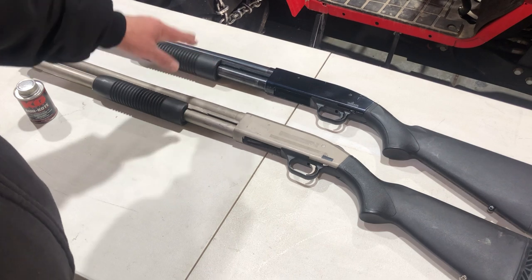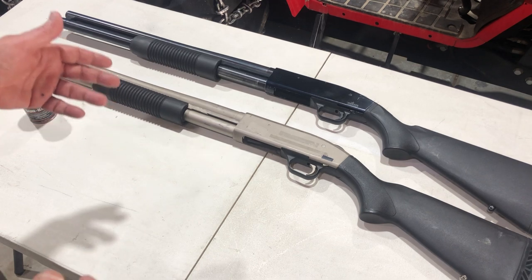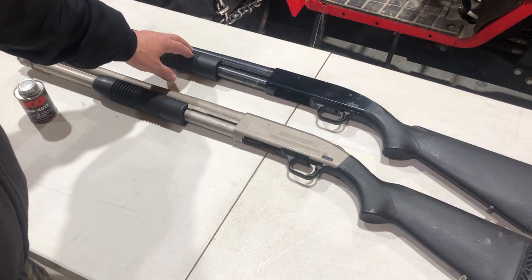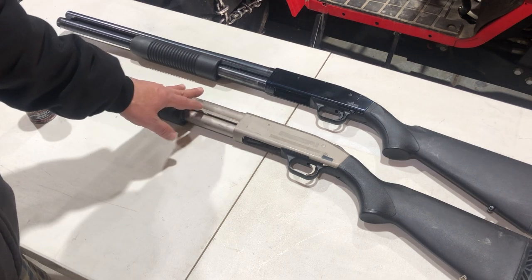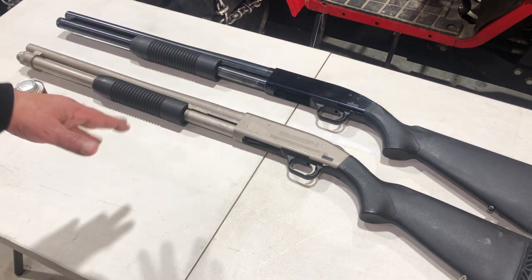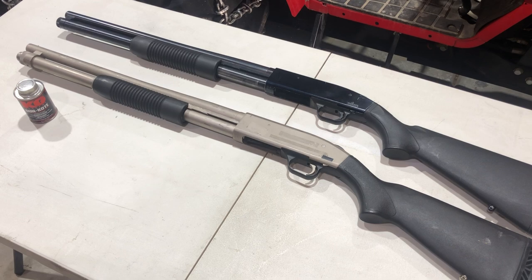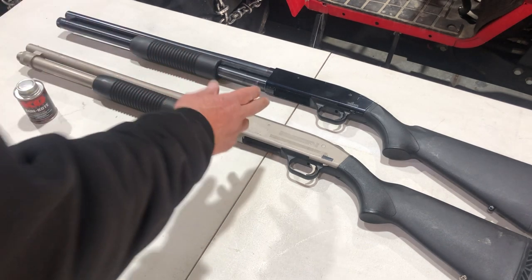This one is a 500 and this is the 590 Mariner. Unlike my other 590 — which has the peep sights, heavy barrel, and bayonet lug — this lighter version is my favorite. We weighed them both and the Mariner is only a couple ounces heavier than the 500. I've shot the 500 in videos, just point it and boom, it shoots slugs and double-aught buck right where I aim.